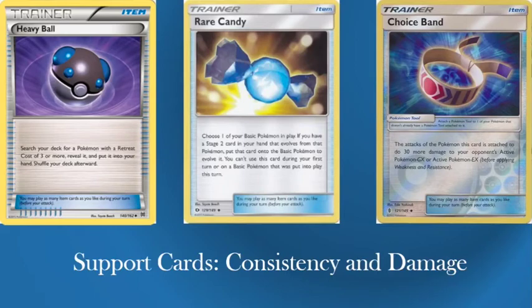We also have consistency and damage cards: Heavy Ball, Rare Candy, and Choice Band. Heavy Ball is there because you can search out your Dusk Mane Necrozma, though the fact that it doesn't get Magnezone means you probably won't always play it. Rare Candy you always need for this sort of deck — you need that Magnezone turn 2. Choice Band helps to kill a load of Stage 2 decks because the last Stage 2s cap at about 250 and you're hitting 220, so you need Choice Band to get up to that 250.